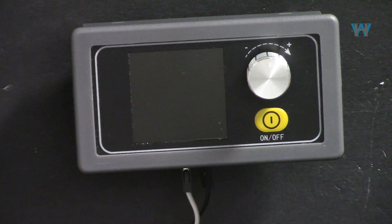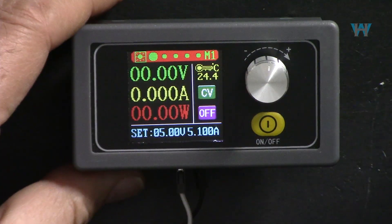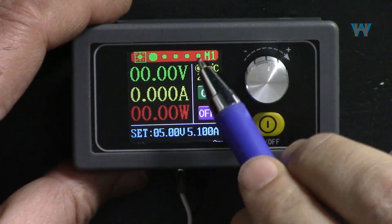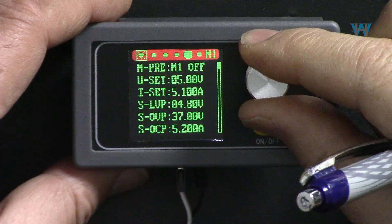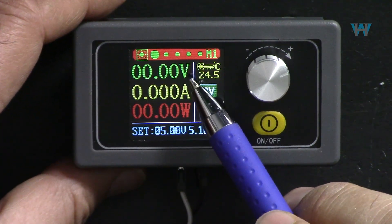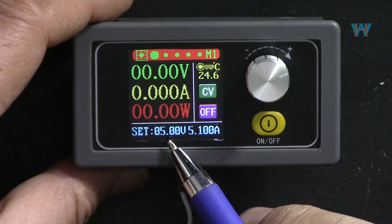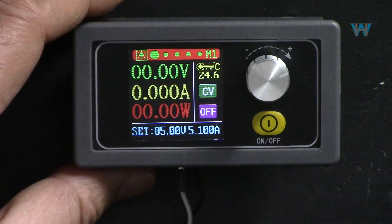Powering up the module, it boots and displays the last used screen. Using the rotary encoder you can navigate between five screens. The first screen shows output voltage, output current, and output power (the product of the two). It also shows the set output voltage and set current. When turned on, it shows the actual output - for example, 5 volts set at output. The screen continuously shows temperature in degrees Celsius and indicates constant voltage mode.